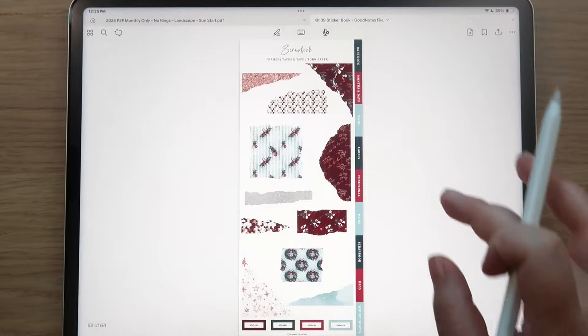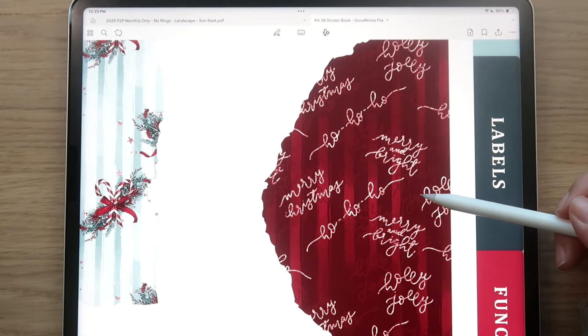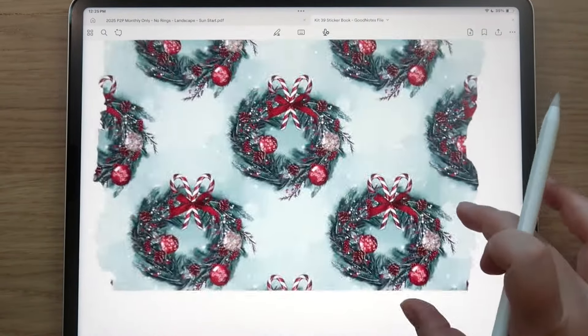Then we get into the torn paper — you can see the gorgeous patterns. This one says 'Merry and Bright,' 'Merry Christmas,' 'Ho Ho Ho.' And these gorgeous patterned pieces include a wreath — just so pretty.